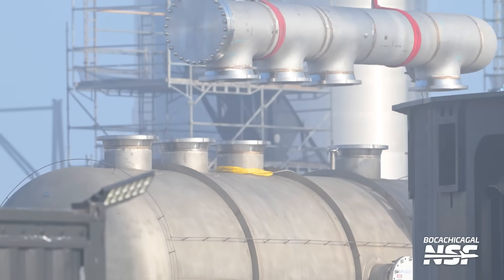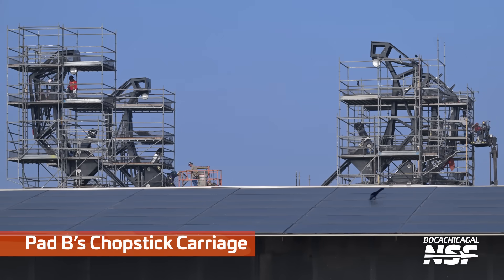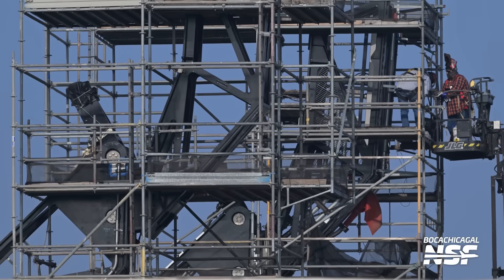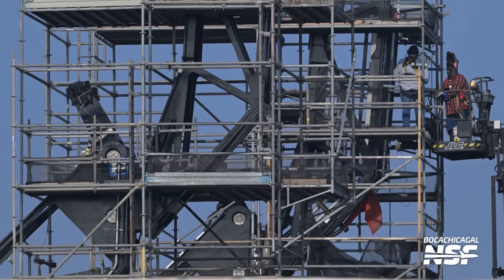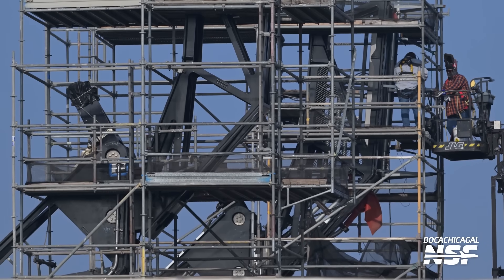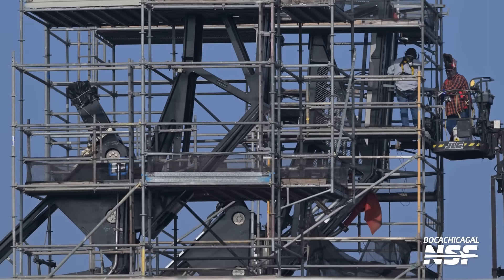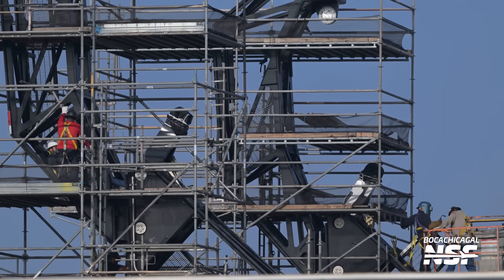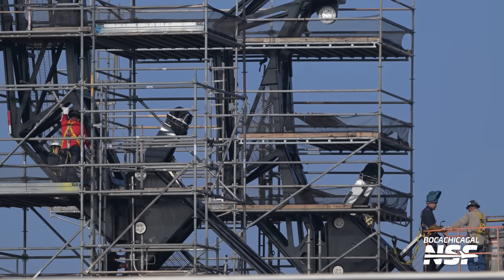They're actually taking them apart — were they test fitting them? Were they trying to see if things lined up and they didn't quite line up? I guess we'll find out when they put pieces back on. Over at the assembly yard, a lot of Boca Chica Air Force in the background. Still working on that chopstick carriage. We've seen work happening on that assembly jig — the temporary structure used to hold this up as they try to bolt it to the tower. But they still haven't removed this scaffolding.